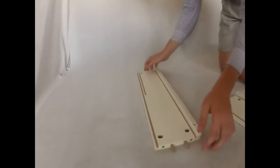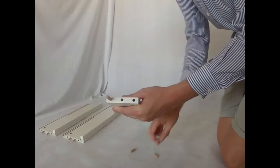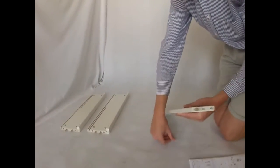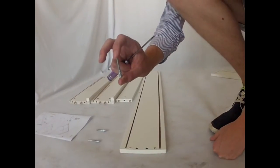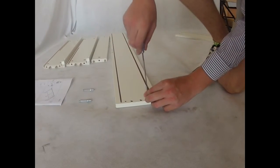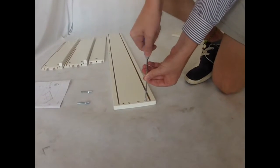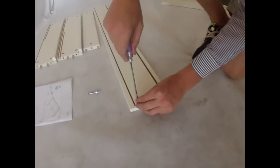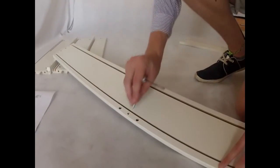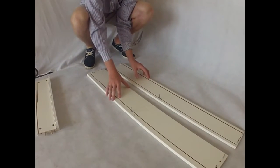Then take the two pieces that we prepared earlier and put them in the corresponding holes on the side boards. Make sure that they are pushed all the way in. Now take the long wooden pins and insert them into the two side holes, not the middle. Make sure they are pushed all the way in. Now take the screw, push it in and screw it flush against the wood, leaving the end of the screw standing up.